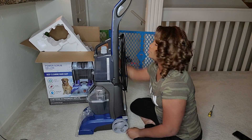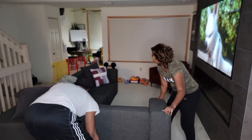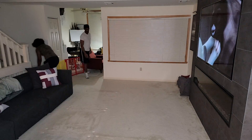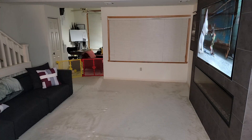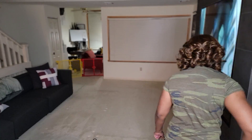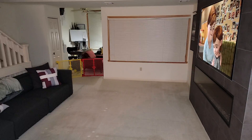Here you see my husband and I moving the furniture out of the way so that we can prepare to prep the floor by vacuuming. Here I'm just prepping the floor by vacuuming it so that it's clear and free of any particles. Here I just wanted to show you guys an up-close look at all the stains that are currently on the carpet before I use the machine.